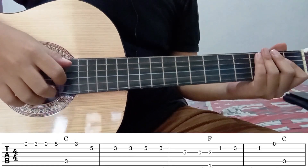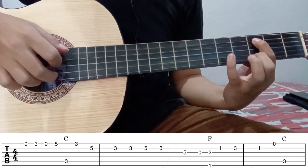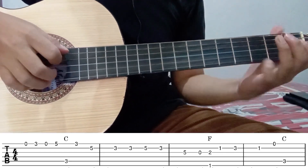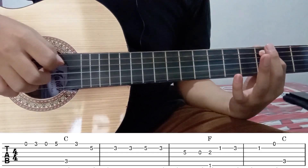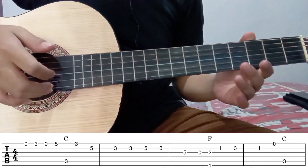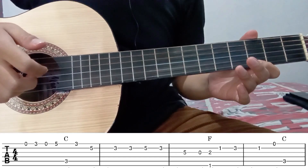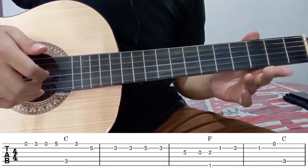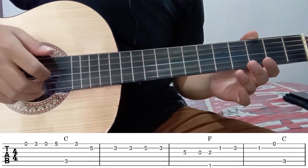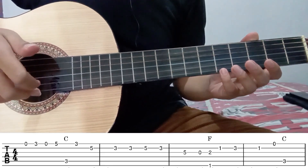Untuk part pertama, bunyi petikannya seperti ini. Langsung saja kita mulai dari senar 1 tanpa fret. Kemudian senar 1 fret 3. Kemudian dilepas senar 1 tanpa fret. Jadi sebelah ini. Kemudian lanjut di senar 1 fret 5.